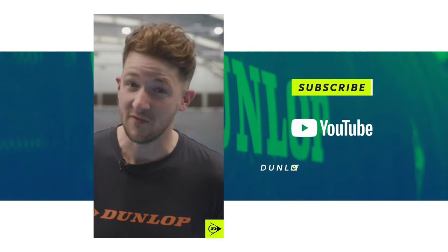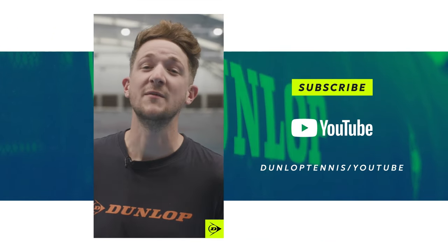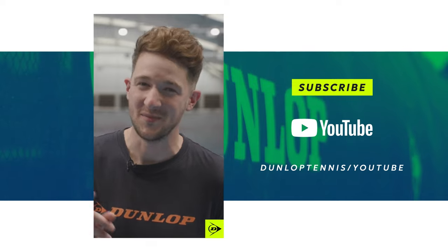Thanks very much for watching our video. Check out our other elements of the game videos too. Make sure you like and subscribe. See you next time.